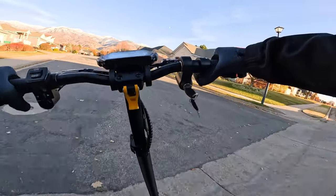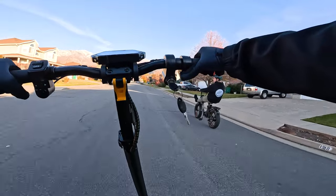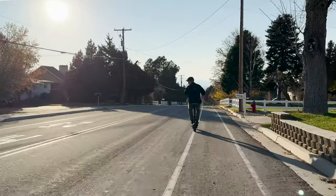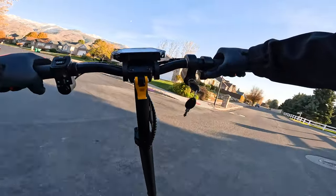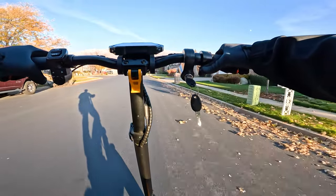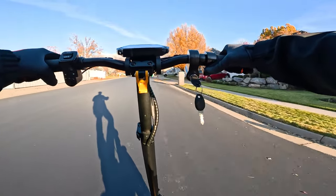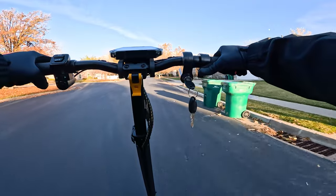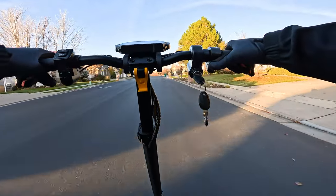For $850 the scooter really does provide a lot of bang for your buck, especially having the seat and features like turn signals, the horn, and the light setup — it's a really bright light. They quote 52 miles of range, which is insane, but in all the electric vehicles we've tested we really only get about half the quoted range. You've got to take that stuff with a grain of salt.